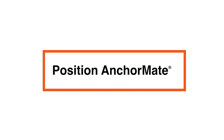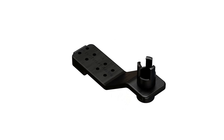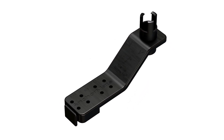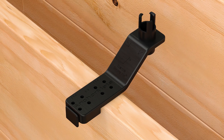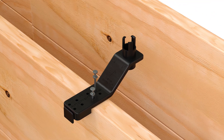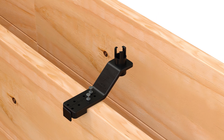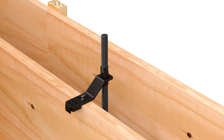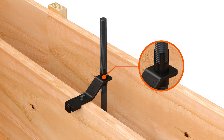Next, use the Simpson Strong-Tie Anchor Mate to hold the SABR in position when the concrete is poured. Place the Anchor Mate using the built-in 2x4 and 2x6 guides, then secure it to the formboard with two duplex nails. Insert the SABR through the bottom of the Anchor Mate, and be sure the SABR threads are engaged by the Anchor Mate tabs.